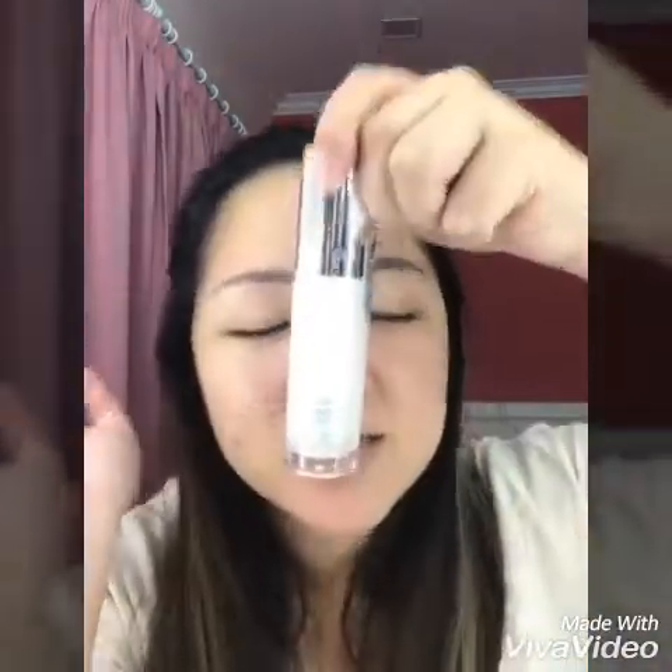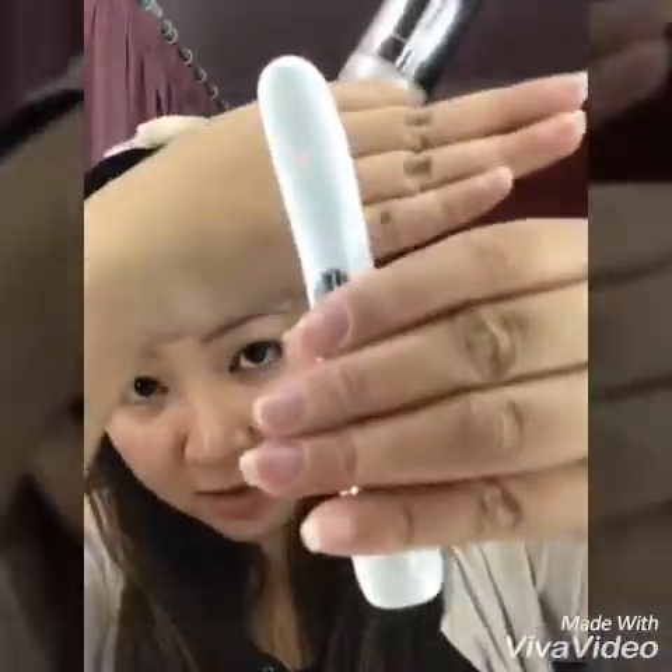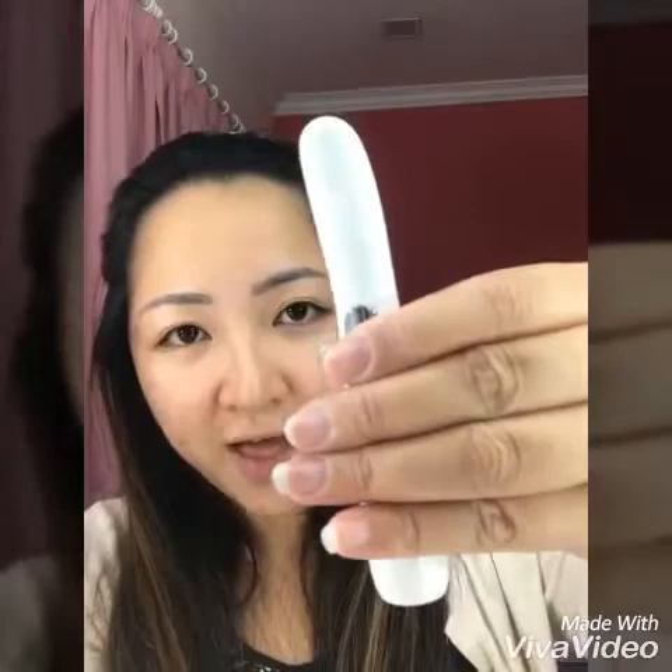Next, I'm going to apply the serum using the negative ion mode. I'll just pump a little serum on. Switch to negative. Same thing — do not use more than three minutes.